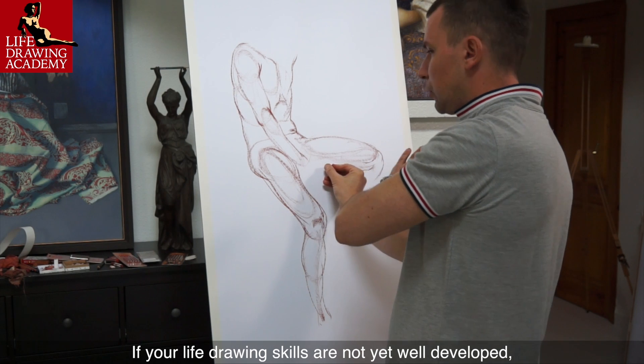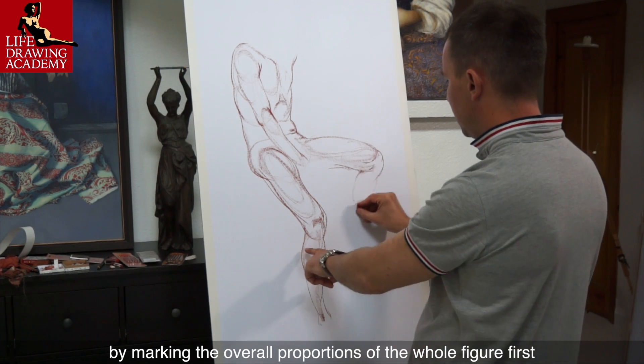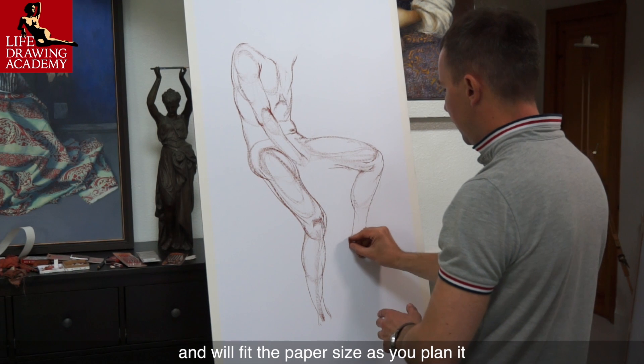If your life drawing skills are not yet well developed, I would suggest starting figure sketching by marking the overall proportion of the whole figure first. This way you can make sure the drawing will come out well balanced and will fit the paper size as you plan it.